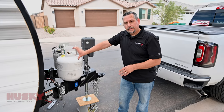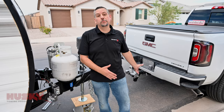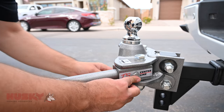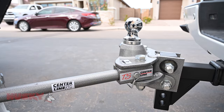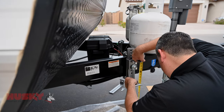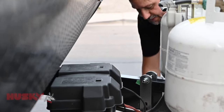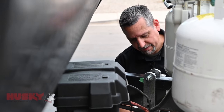Next we're going to set the height of the bracket. To determine the height, we're actually going to install one of the bars and take a measurement from the truck end. I'm going to remove the pin, put the bar all the way in, re-secure our pin, and then tug on the bar to ensure it's installed correctly. We're going to take a measurement from the ground to the bottom of the bar and apply that measurement to the same height bracket. I'm going to repeat this process on the other side as well, counting the number of holes that are exposed on that saddle and placing it in the same position.